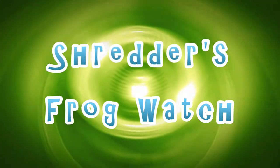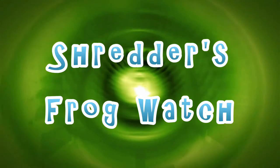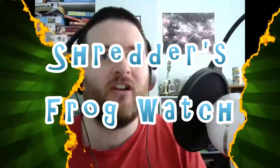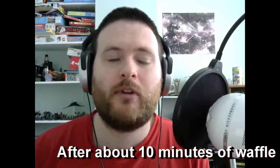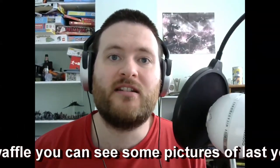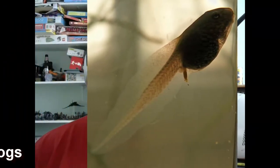Hello everyone, it's Shredder here and we're here for another Frog Watch episode. This time there's no real update on my current setup, but I thought what I would do is go over some of the guidelines and show you how to look after tadpoles to the best of your ability. I'll tell you about how I did it last year when I was pretty successful, and show some pictures so you can see some of the tiny frogs I grew in my tank.